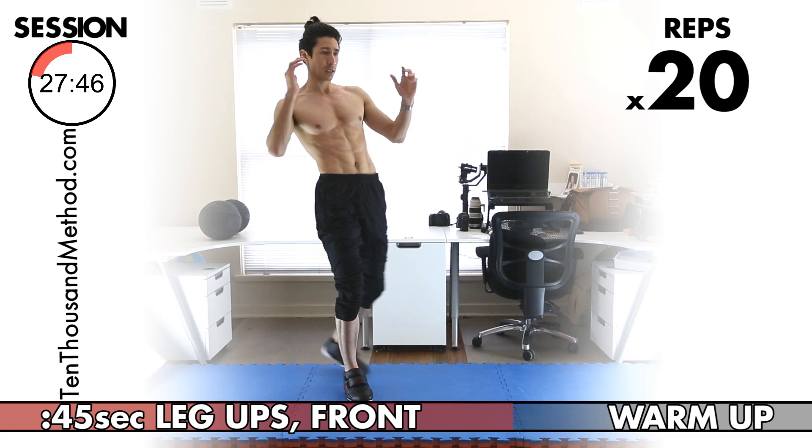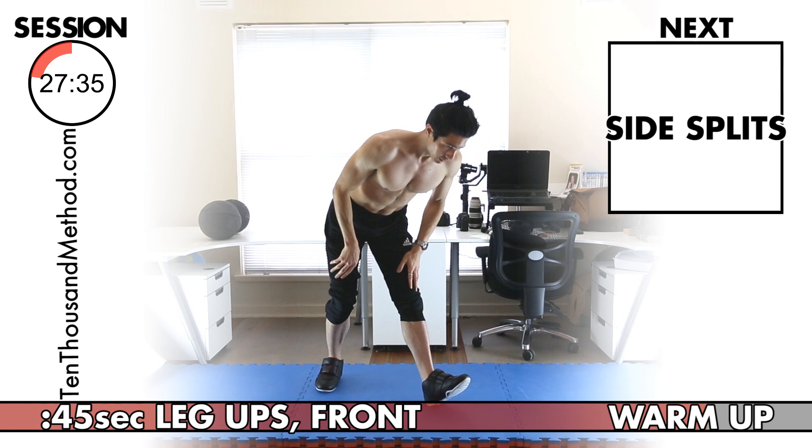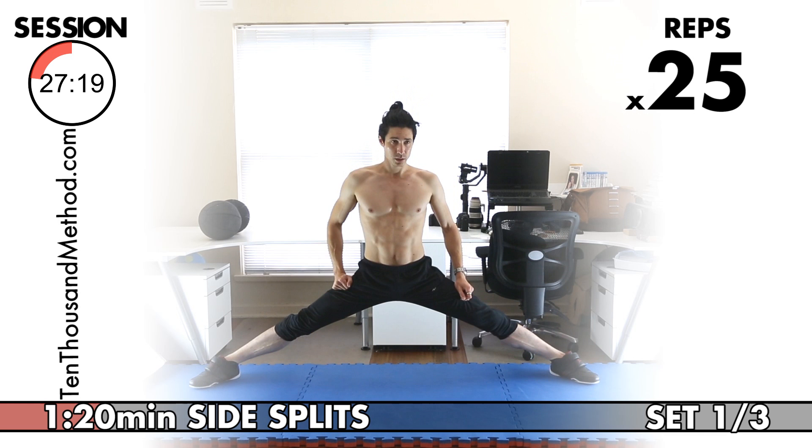Great work finishing the warm-up — it's time for our actual stretching exercises now. Following the progressive design of the program, we're adding one more rep to each exercise today. In the last session we did 24 reps; in this session we're doing 25. Let's start with our full side splits — full technique, not modified, and only full range if you can safely do it.